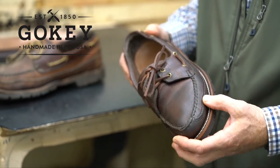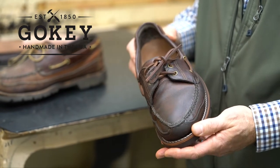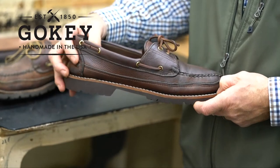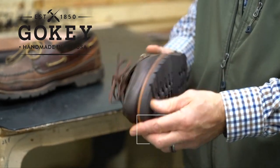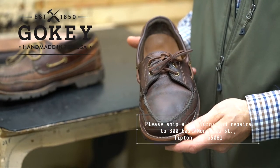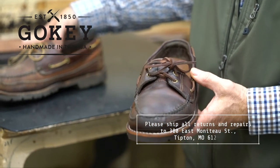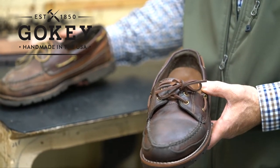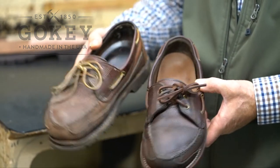Everything we do here at Goki, 99% of the time, is restorable. So please, if your Goki footwear starts to show wear or needs new soles, new hand sewing, or new laces, please send it in to us. We'll see that your shoes are restored as close to their original design as possible, and we'll send them back to you.